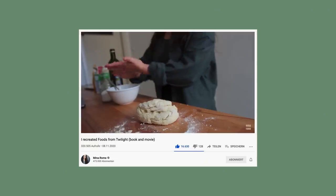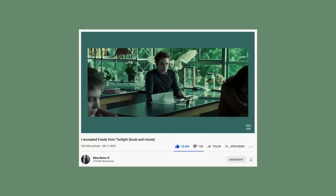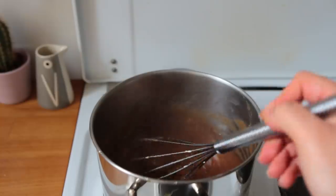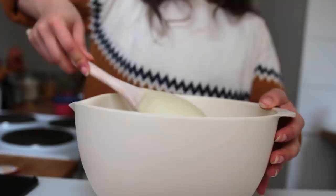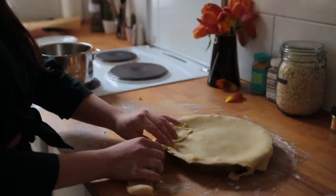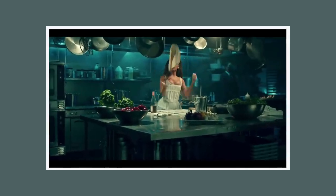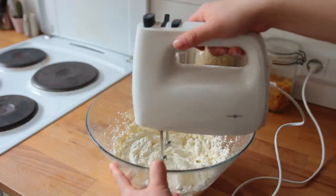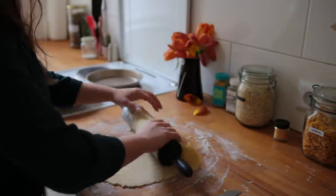Hello and welcome back, hope you're doing well. Today's video I am beyond excited about. I've got this series on my channel where I recreate foods from books, movies and TV shows, and it's hands down my favorite thing to do on here. Recently I realized there's a whole other realm of pop culture yet to be explored, and that will be music. One of you guys sent me a DM about a month or two ago that sparked this idea.